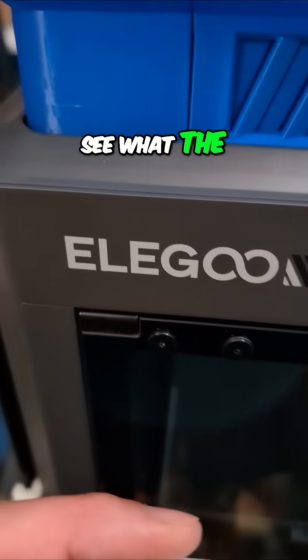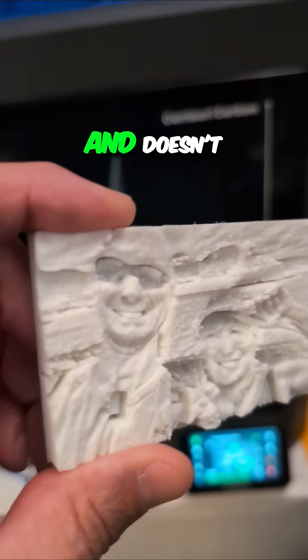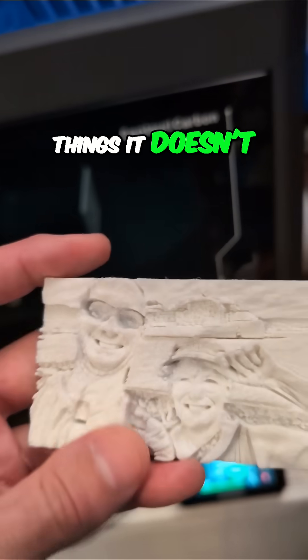I'm on a quest to see what the Elegoo Centauri Carbon does well and doesn't. I'm telling you, I'm having trouble finding things it doesn't do well.